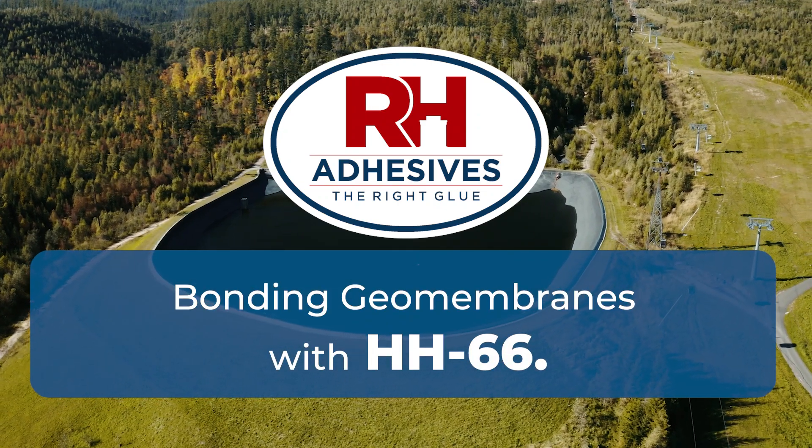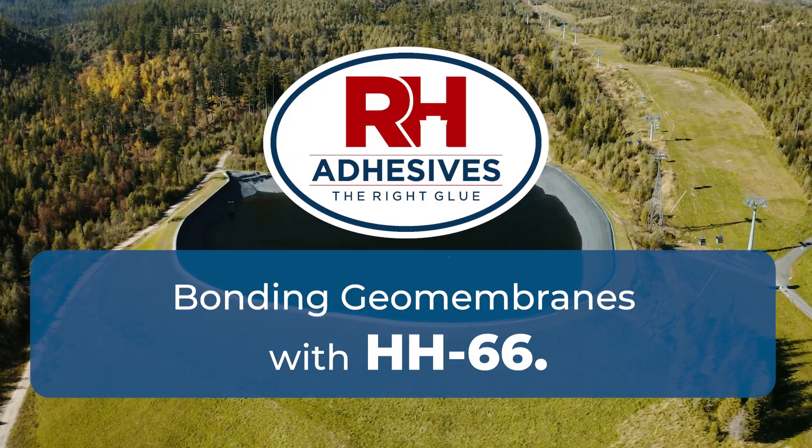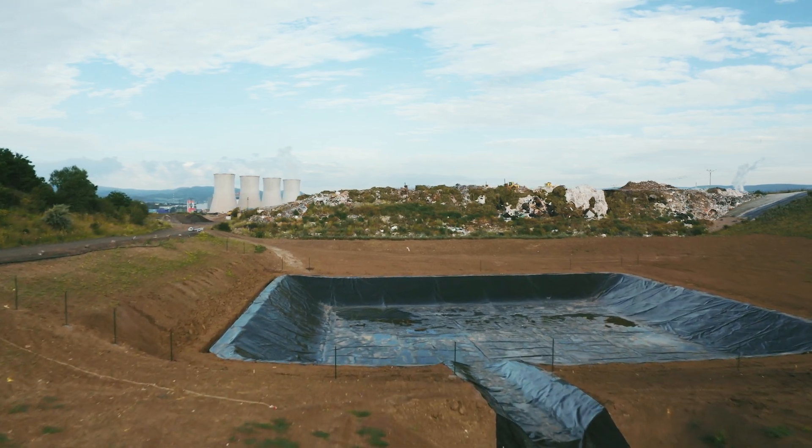For containment uses, HH66 is used to bond geomembranes so that installations remain waterproof and stay permanent in spaces that are measured not just in feet, but sometimes in acres. However, to get the best result, you've got to use it right.